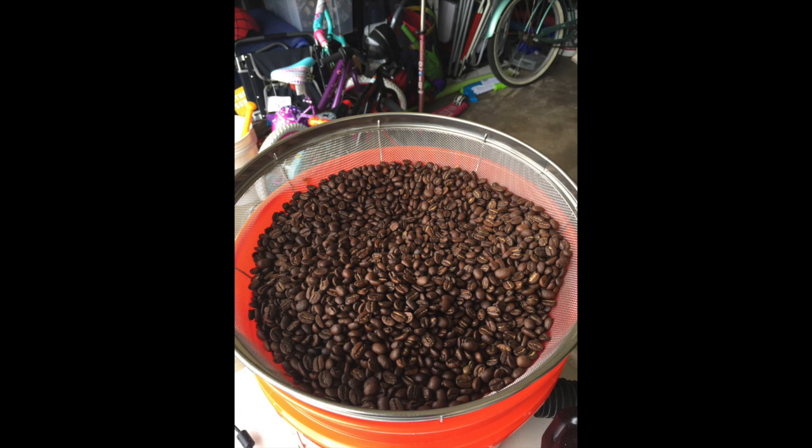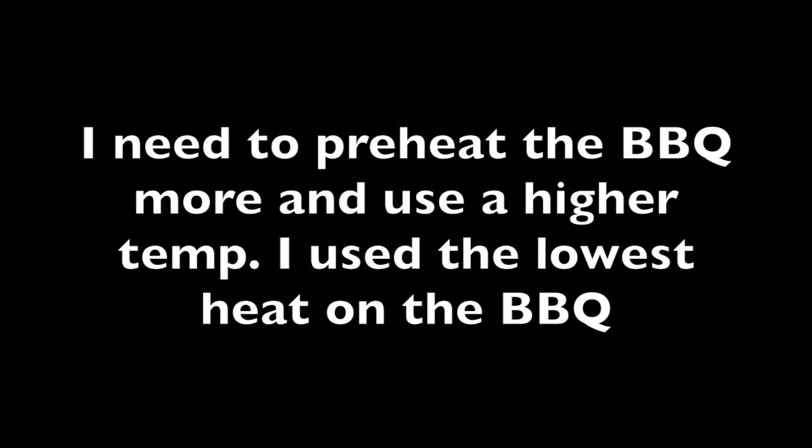And it tasted actually better than expected. I need to preheat the barbecue more and use a higher temp. I used the lowest heat source on the barbecue.